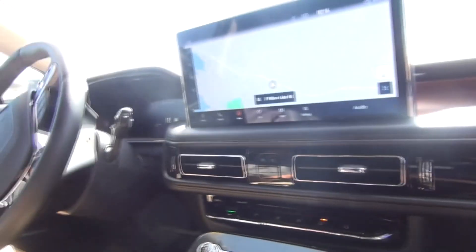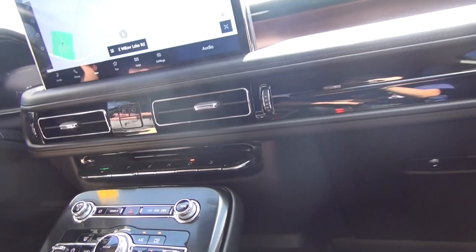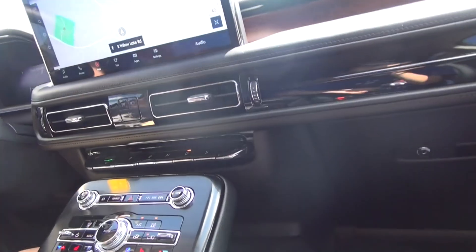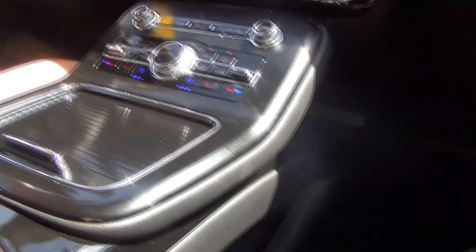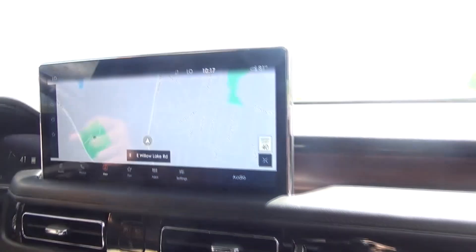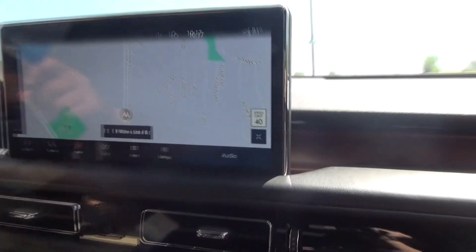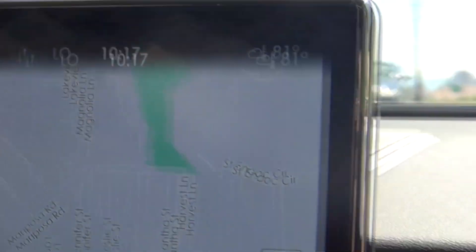Did you realize that auto stop-start was on? Yeah, I noticed it got really quiet, but there was no lag like you'd feel in some cars after it stops. Nothing in here feels cheap at all — everything feels nice. It does show the speed limit on the display, and it also shows the air conditioning and the temperature outside.